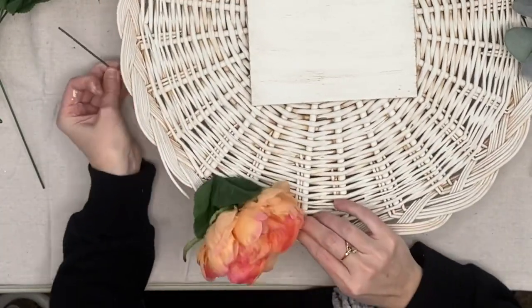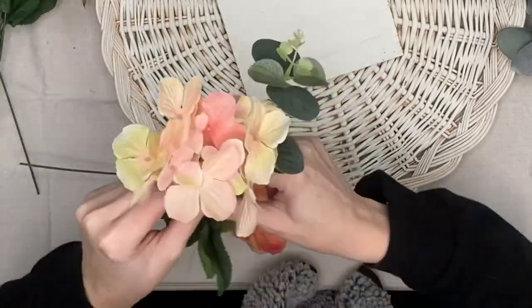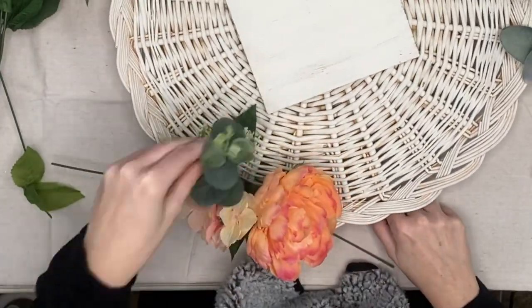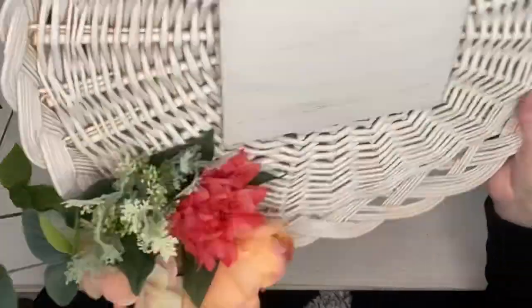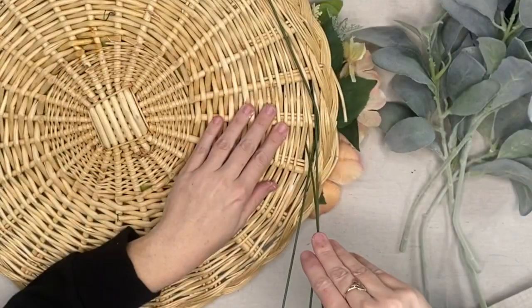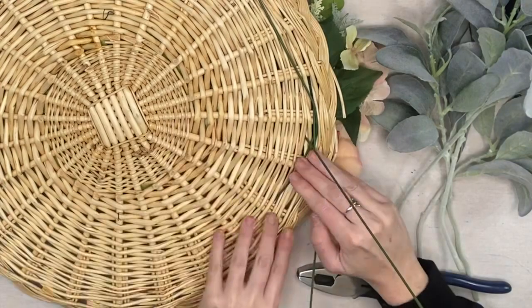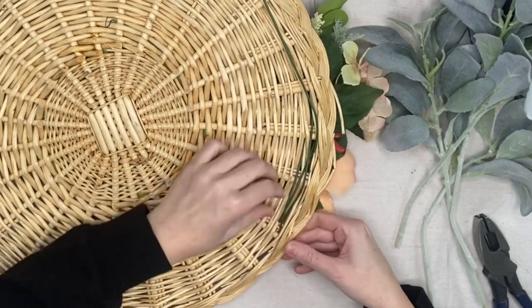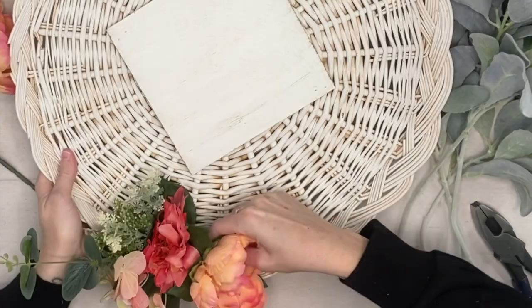Next we do the florals. At first I was sticking these through just trying to figure out placement. I got this huge bouquet at Walmart. As I'm sticking them through I'm like, this is exactly like when I do grapevine wreaths. You guys know, if I don't have to glue something I don't want to, because I want to be able to reuse it again. These are wired picks so I just turn them around, cut the stems down, and feed them through the weave of the basket. They held up so tight and nice.